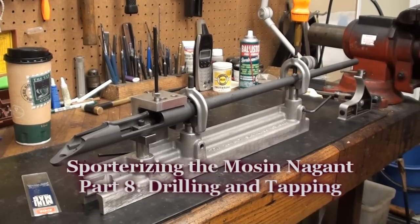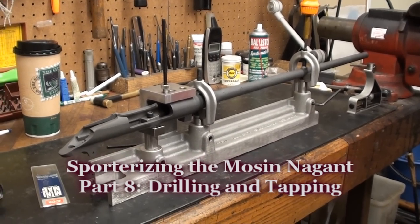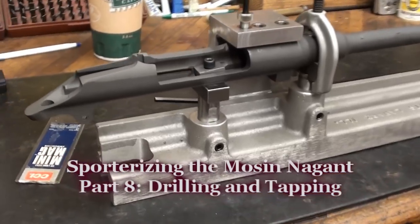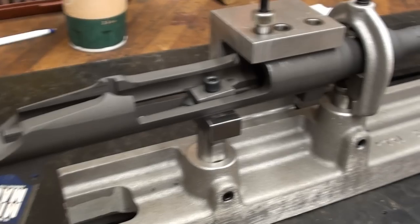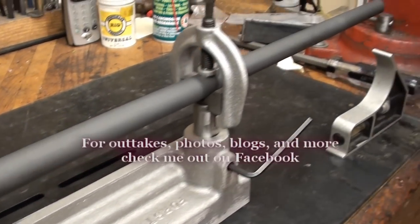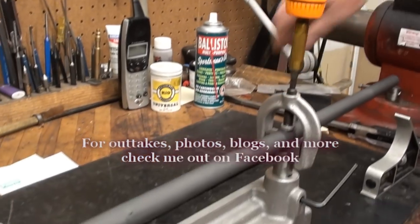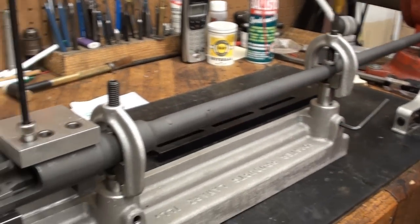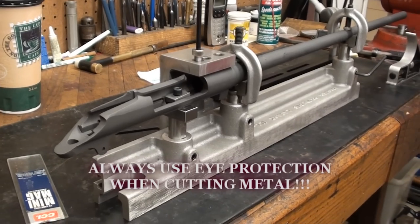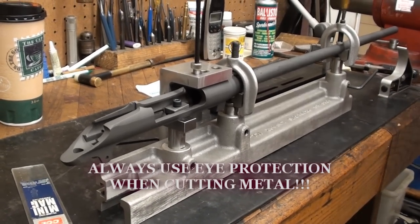Right now we've got the Mohsen set up in the Forster Products drilling jig. It's a very nice jig — it allows you to do a lot of setup, it's very precise. You can cut holes for your bases and scopes, use it for sights, and it's got an extension arm you can add to go all the way out to the muzzle. We're going to drill the holes for the mount for the rock solid today.